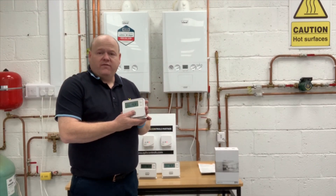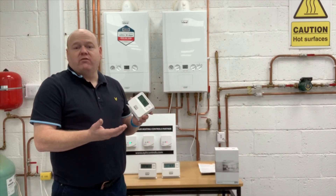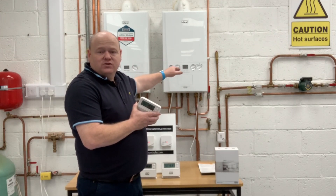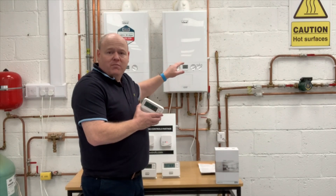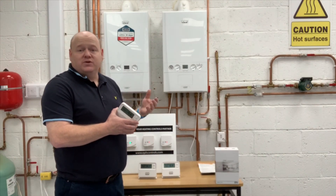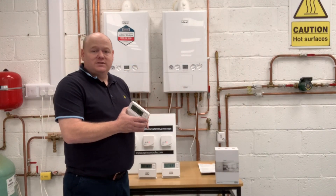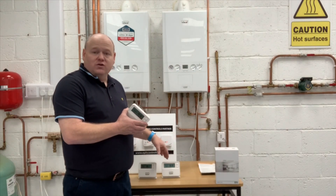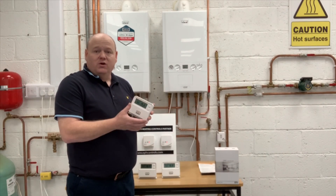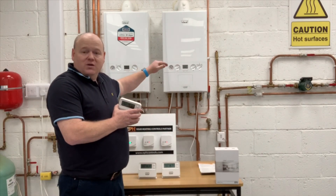How this works: if one zone is calling for heat and it only needs to go up one degree, then that will modulate the boiler down, giving a lower flow temperature. If you then open another zone that needs a higher temperature, it will ramp the boiler up and give more heat into the system. If you open all the zones, the boiler will go higher. And once a zone gets up to temperature, the stats will signal the boiler to modulate back down again.